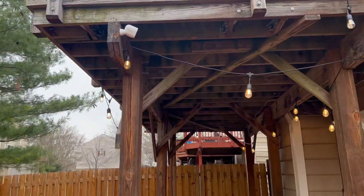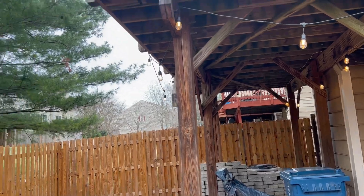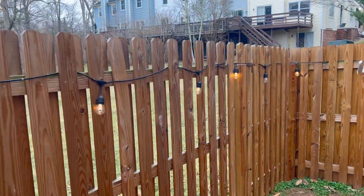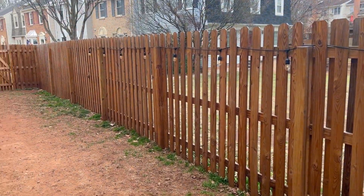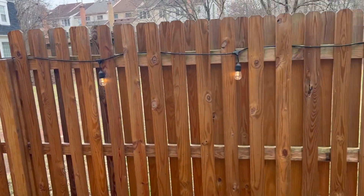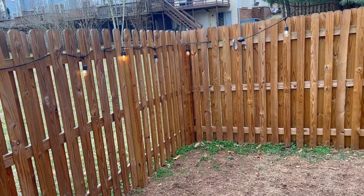I'll show you later tonight what it looks like when it's dark and then when the lights are turned on — it makes a big difference. When you're coming out here trying to pick up dog potty things, that way you're not stepping in it. These lights definitely do the trick. We've had these for a year and haven't had any issue with bulbs going out.